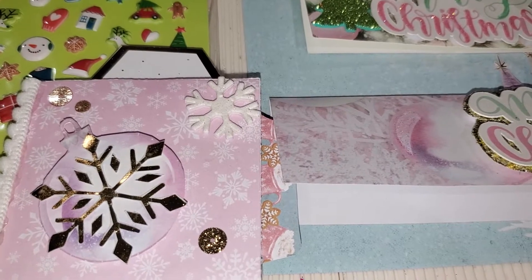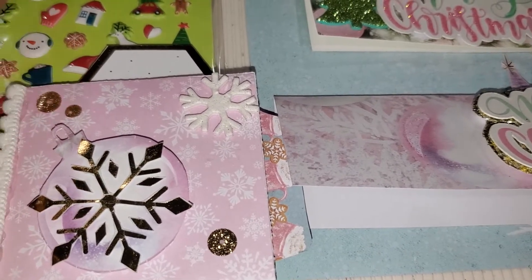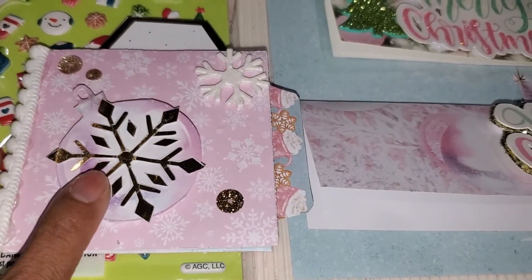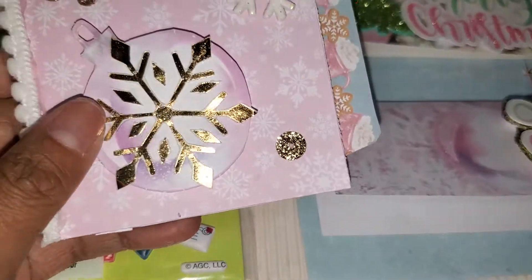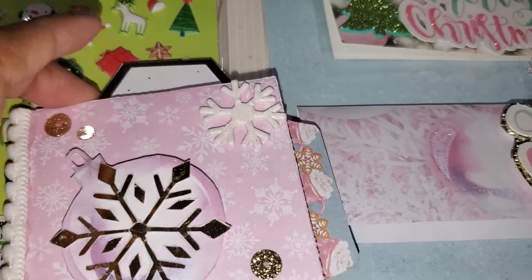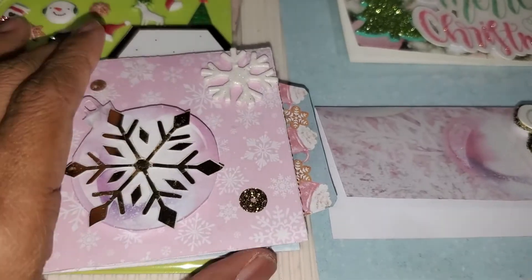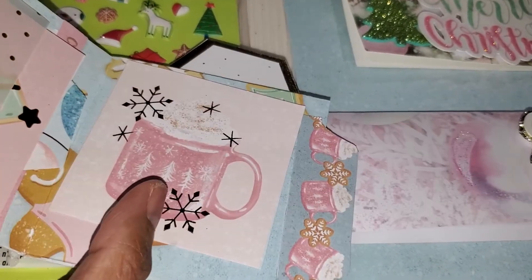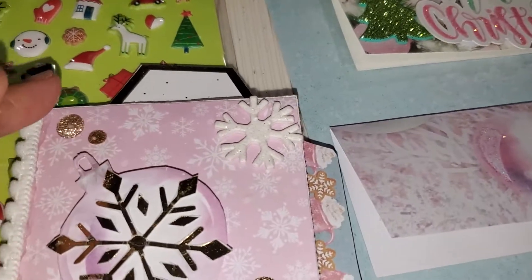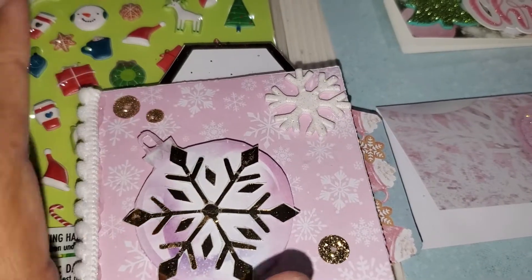I made her a small token of appreciation using the Sugar Plum Collection by Recollections — the Hot Buy Paper Pad from Michaels. This is a great way to use up scraps, the cut aparts, and the tags. I decided to make her a mini album, which is literally just made from a 6x6 piece of paper. If you have a double-sided piece, that's all you need, but in this case the paper is only one-sided so I did have to use two sides.